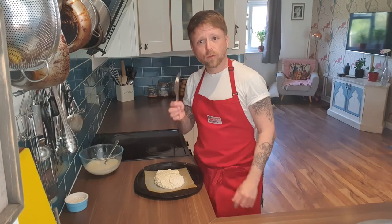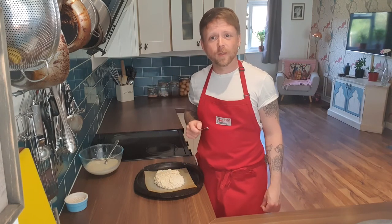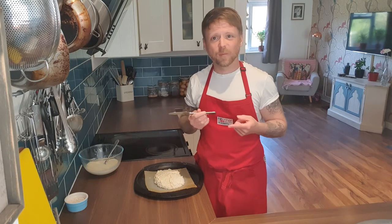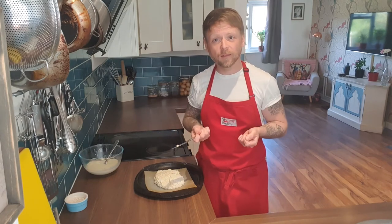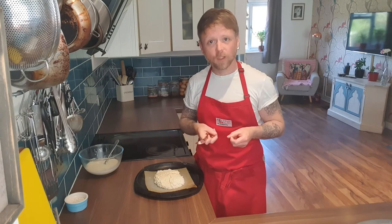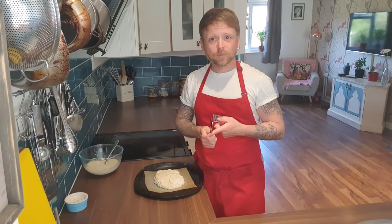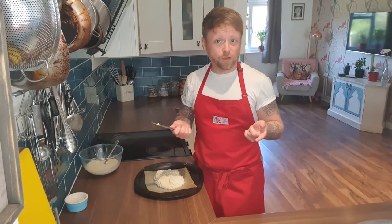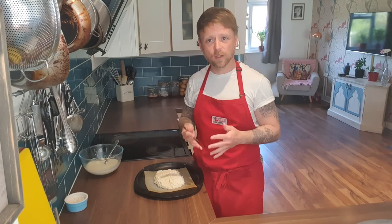Tradition — and again, this divides a lot of opinion — is you cut a cross into it. I personally think it's from a portion control point of view, that you can just snap it off when it's baked and you can all help yourselves. Tradition also states, apparently, it lets the devil out, which is just a traditional folklore-y thing. And another one is to bless the bread as well. So it's got a lot of nice connective history to the dish.